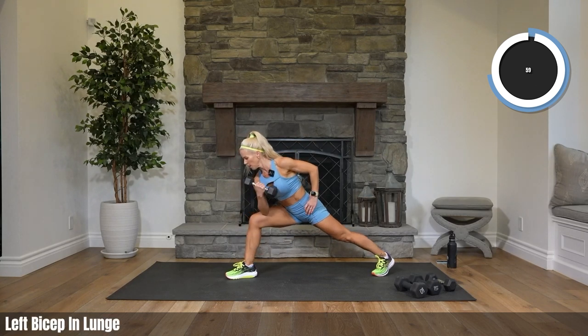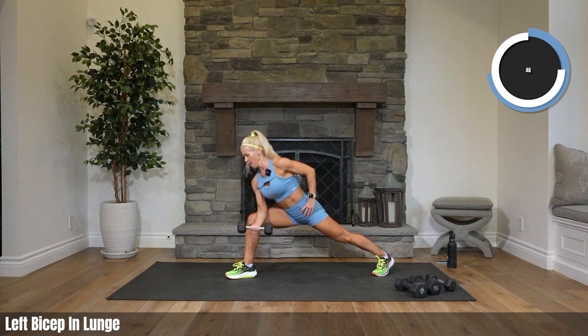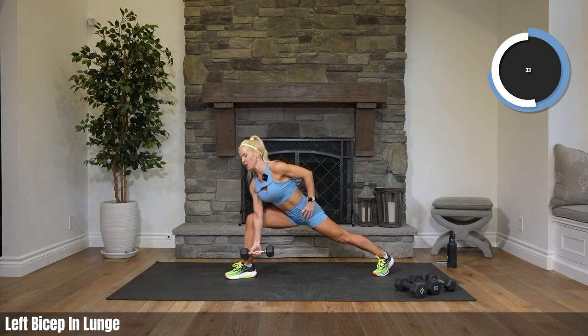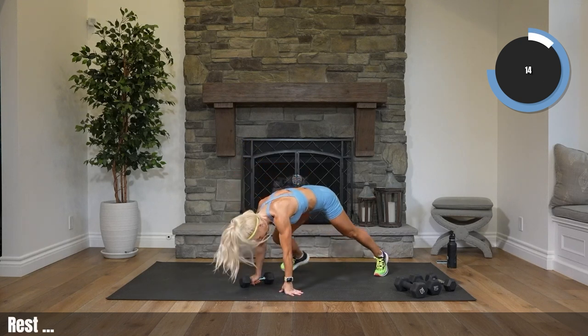Into that lunge, into that other side, before our next bicycle set — coming down. Let's do it Zach, here we go. Remember, bringing your arm all the way straight at the bottom. Working hard now — you've been working hard this whole time, I know. You're crushing it with me.